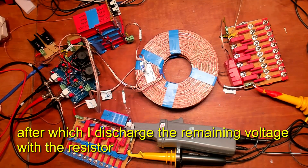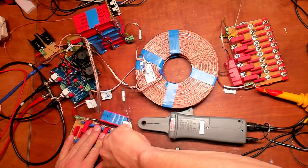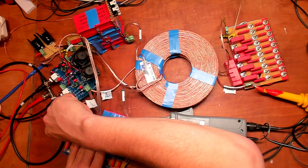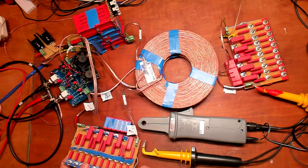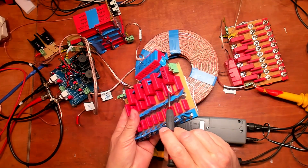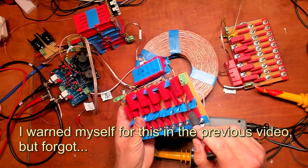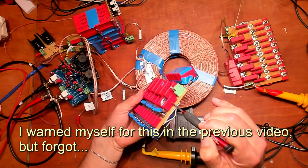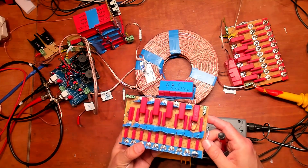I am going to discharge the system now. I always use these resistors to discharge the cap, and it will take some time. I discharged the capacitors. I can now disconnect this safely — there is no more DC on the capacitors. I will turn the fan off. As you can see here, this capacitor has exploded. This capacitor is rated for 2000 volts DC and 700 volts AC — and it exploded. It was the only one; the rest is still intact.